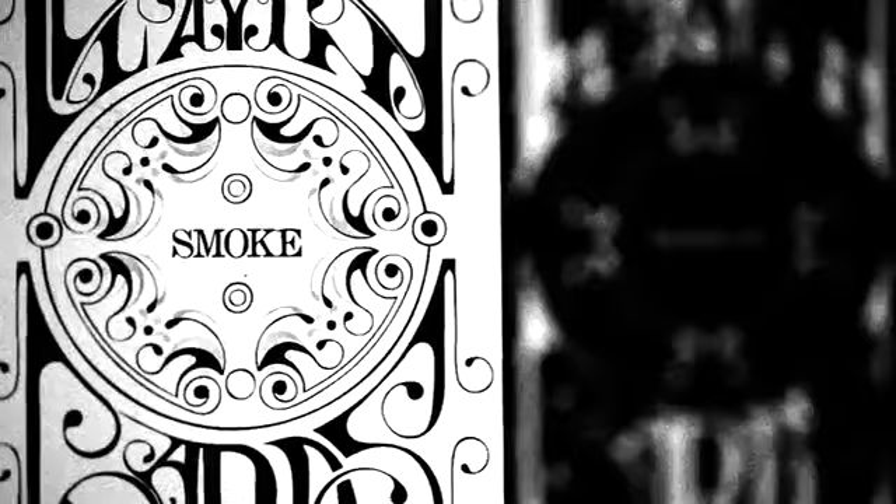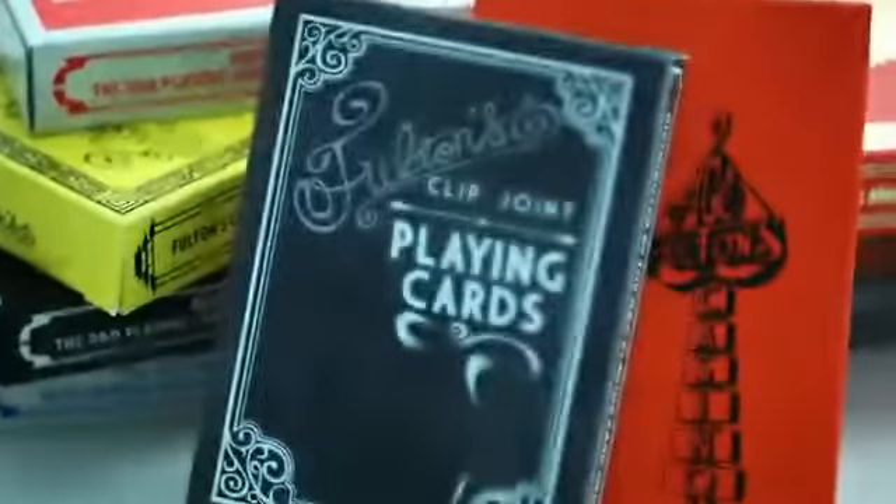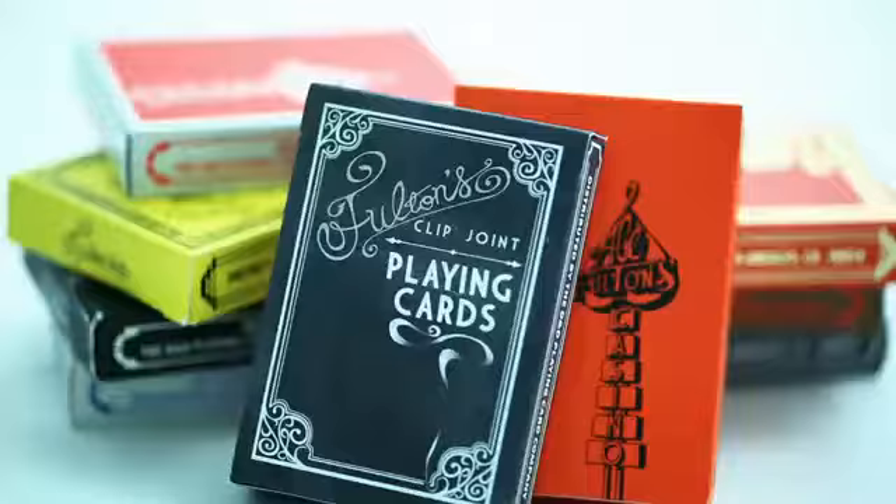The exciting part about designing a deck of playing cards is seeing where you can take it. When we released the first edition, we had no idea there would be a second or third. Initially, I don't even think the thought of selling it occurred to us. The first time I ever heard of a playing card deck being sold for over $100, I looked and saw what it was — it was a Smoke and Mirrors deck. I couldn't believe it. We used to use those as just normal cards. We had no idea they would spawn this entire collectible market.